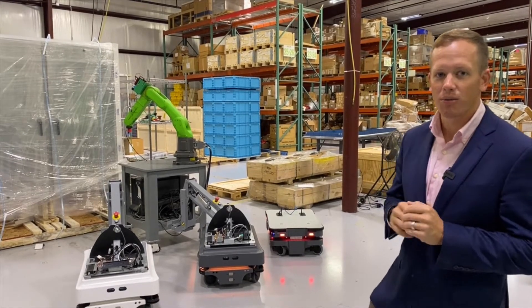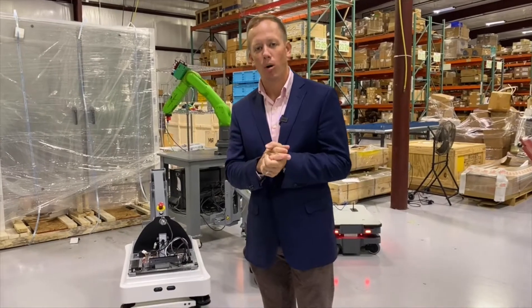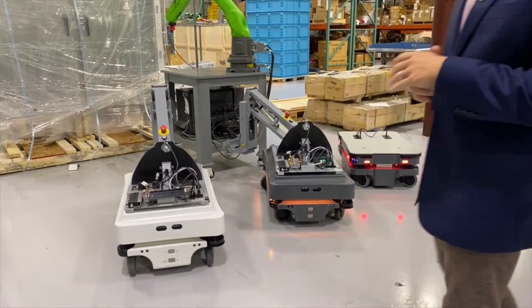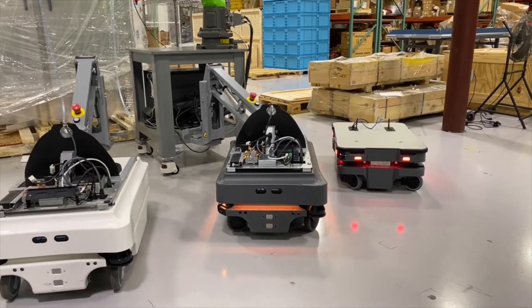We're going to start with the AMRs, and for those of you that don't know what an AMR is, it is an autonomous mobile robot — the newest form of basically industrial vehicles that you could use in your manufacturing environment.